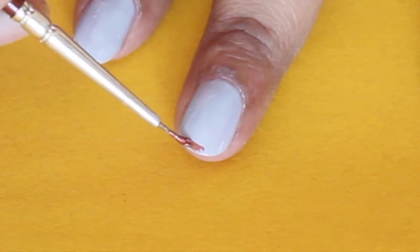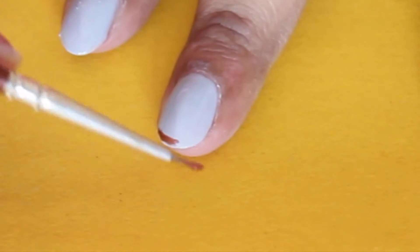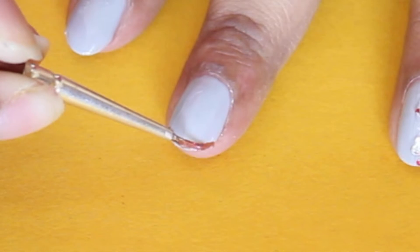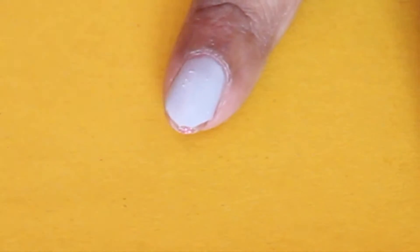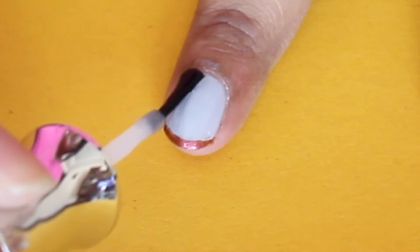I'm applying the duochrome polish to the tip of my nail with a thin nail art brush. If you want, you can leave it as it is — that will look okay — but this step adds a bit of something extra. Once everything is dry, just finish it off with a layer of top coat, and that finishes our manicure number one.